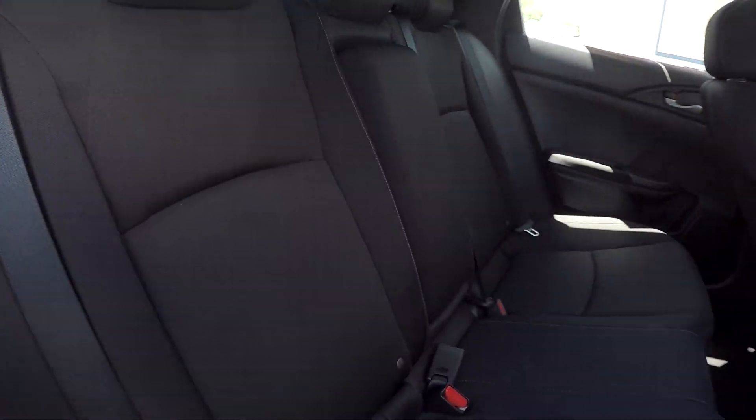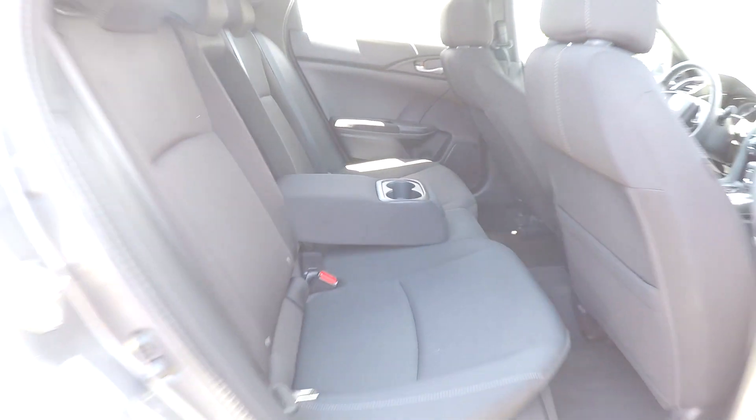Coming into your back seat here from the passenger side, just giving you another view from another angle. Once again, everything is very nice and clean back here. You can bring this down and see that you have an adjustable armrest and cup holder.